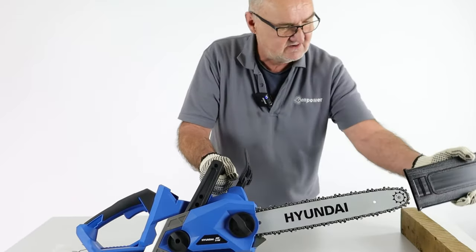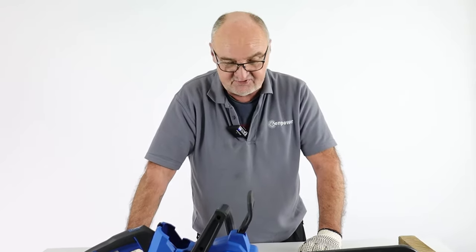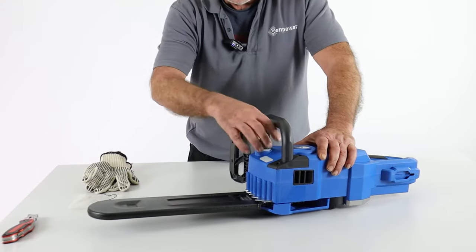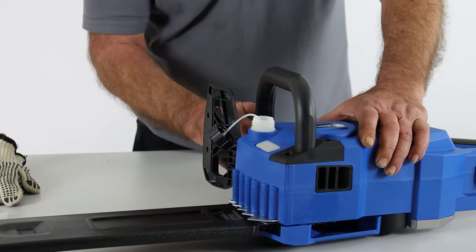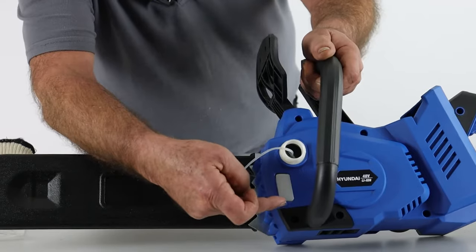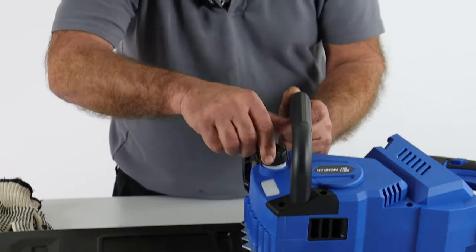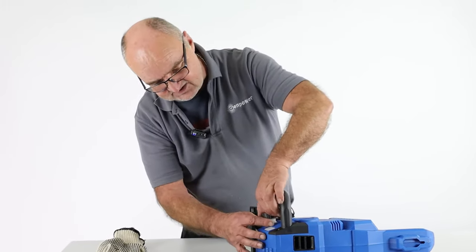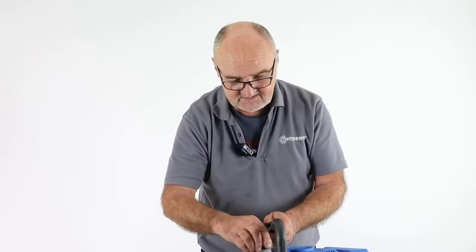Now that we've fitted and tensioned the chain, I'm putting the plastic cover on to keep myself safe and avoid damaging the blade during the rest of the procedure. The next step is to put oil in the chain oil tank. There's a little reservoir on the machine — undo the filler cap anti-clockwise and top it up with chain oil. It's important that you use proper chain lubricating oil, not engine oil. Chain lubricating oil is much thicker with the right viscosity. If you use normal engine oil it will flow out far too quickly and be very messy.